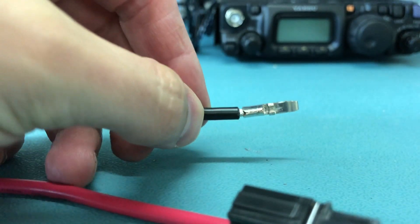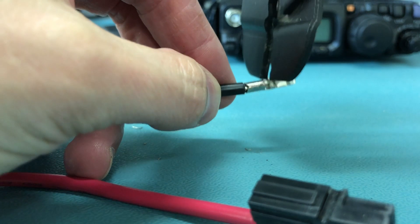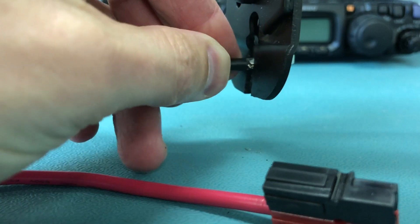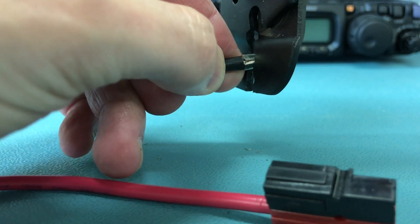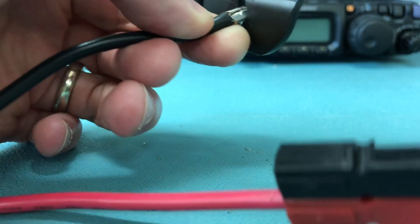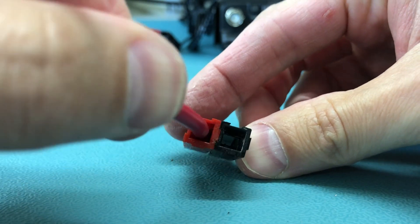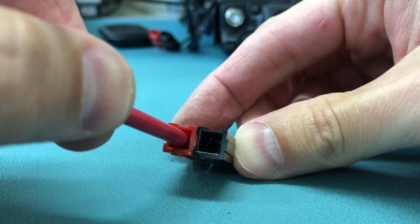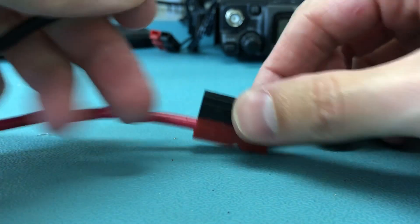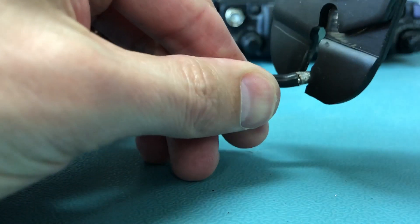I'm sure there's a correct crimper for this job that I don't happen to own, because I very rarely apply one of these. Now we're getting a good crimp on it. We're going to need that to be narrower, I think. It narrows some after the entrance, and I think that's where this is giving me trouble because it flattened out some in the process of crimping it.